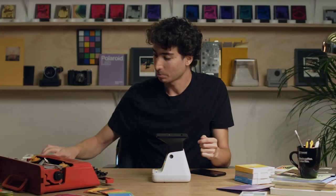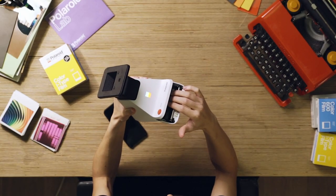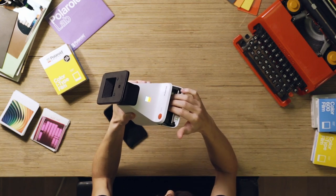We're going to load some film in. The Polaroid Lab works with both I-type and 600 film. We're going to go with I-type color film. Push it all the way back with a little bit of force until you hear that click, then close the door.